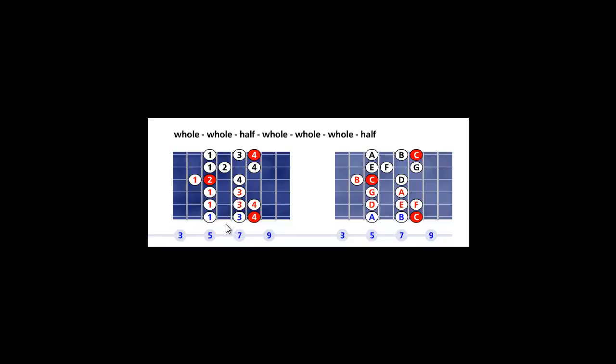Start playing the pattern at the A on the sixth string, fifth fret. Walk up the steps and pay attention to where the root is. Play until you reach the tonic or root on the first string, eighth fret, then go back descending until you play the A on the sixth string, fifth fret. You have just completed one run.